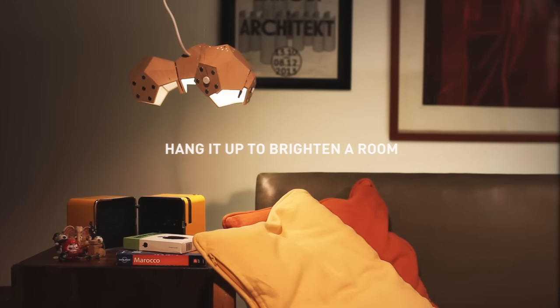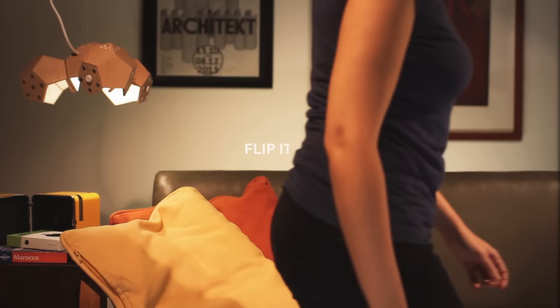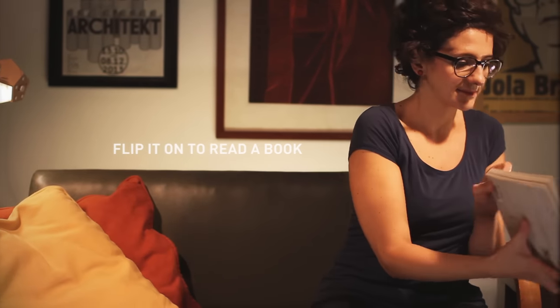Hang it up to brighten a room using the ceiling lamp suspension system add-on. Or flip it on to read your favorite book using a tripod add-on.